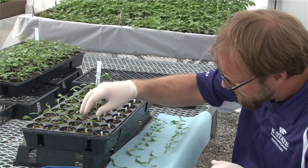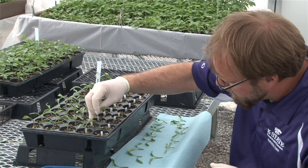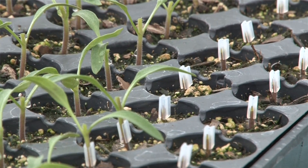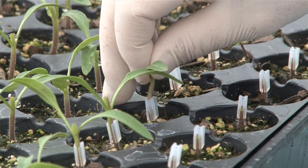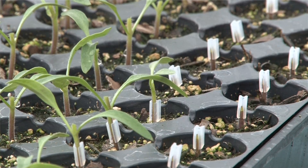Grafting tomatoes is a good way to manage diseases organically. This is one of the few ways to manage root-infecting pathogens like fusarium wilt, verticillium wilt, and root knot nematodes — and these are all important diseases in the Midwest.